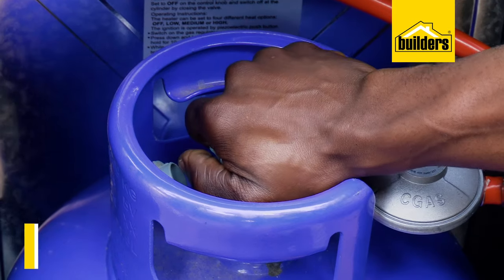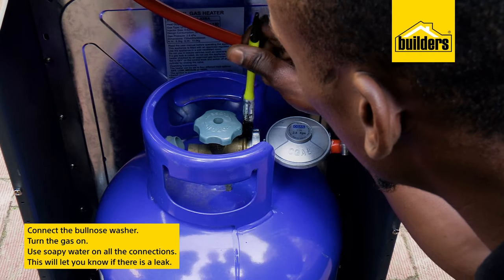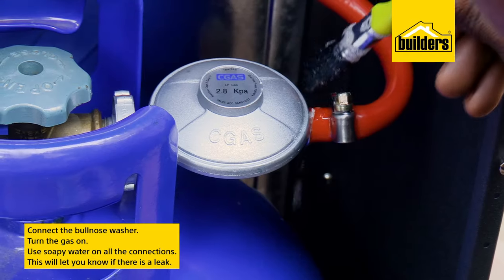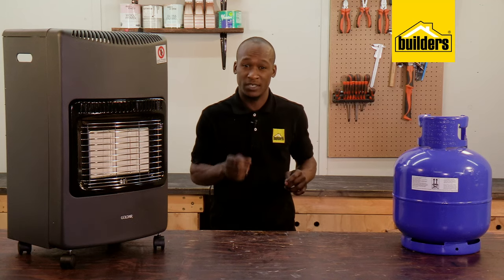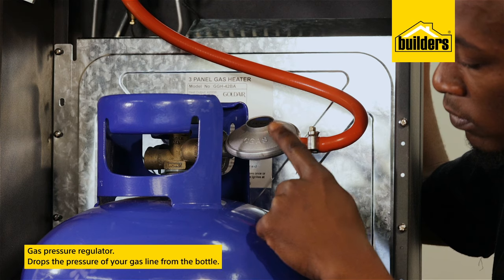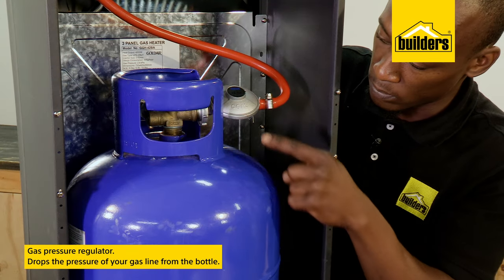After connecting and turning the gas on, check for leaks using a soapy water mix on all the connections — the valve connection as well as the hose clamps. You'll see bubbles if there's a leak. This should be done outside.